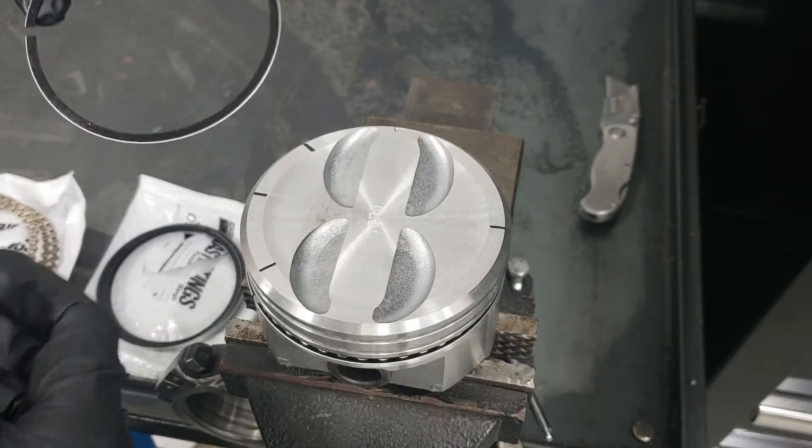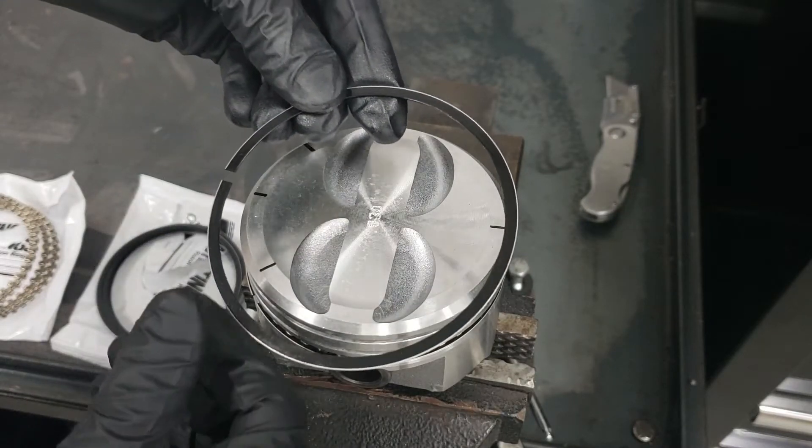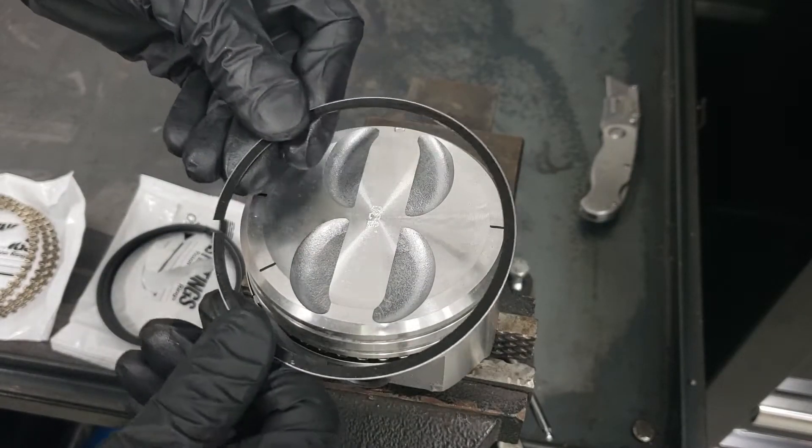The next ring gets installed at the five o'clock position and goes on the bottom groove, just above the previous two rings.